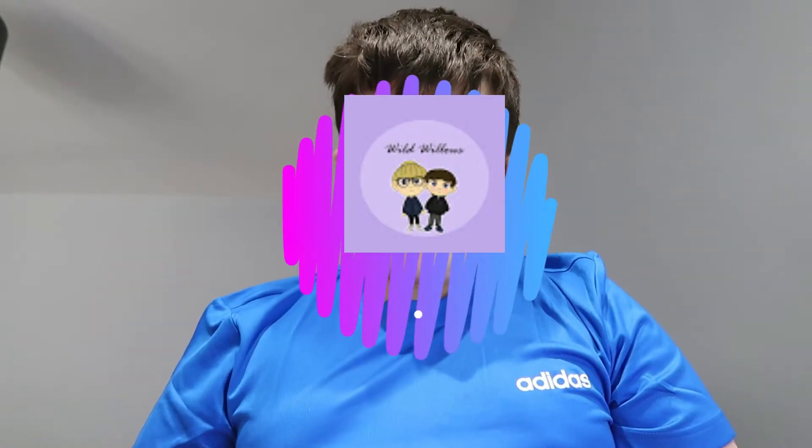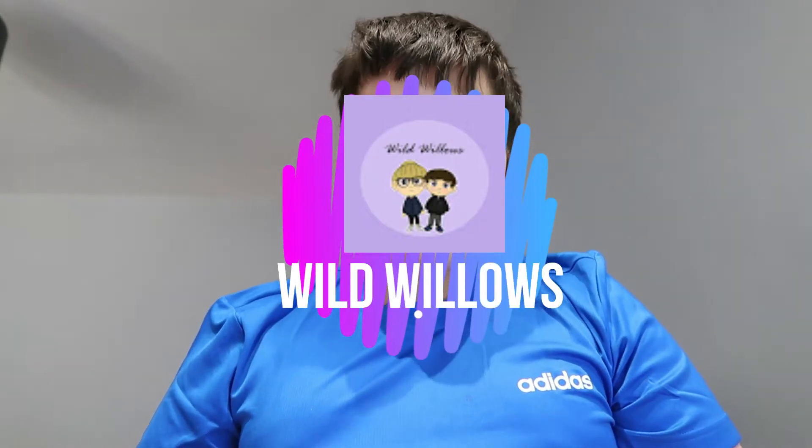Hello and welcome back to another Wild Willows video here on the Wild Willows YouTube channel. Steeplechase at Blackpool Pleasure Beach is kind of like a mix between a coaster — it is a steel sit-down family coaster.